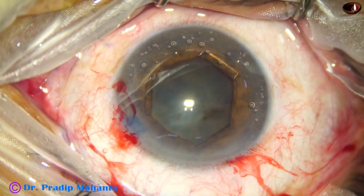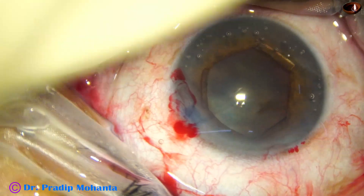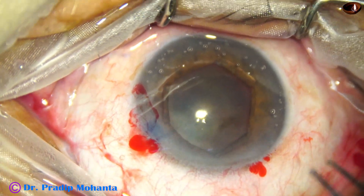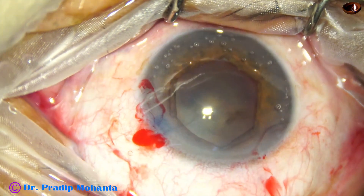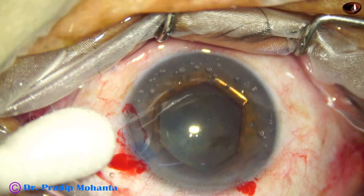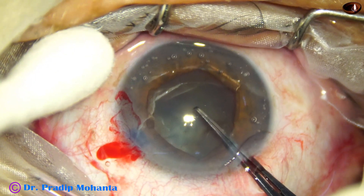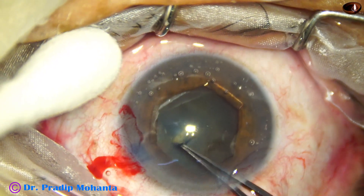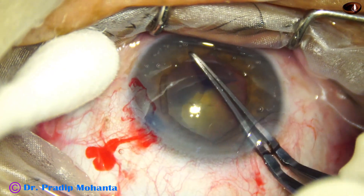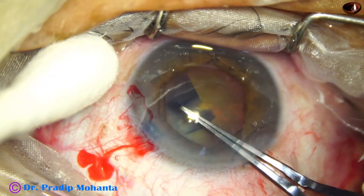The pupil takes a beautiful hexagonal shape. Visco again, and now the time for capsulorhexis. Using utrata forceps to do capsulorhexis — the tip of the forceps pierces the center of the capsule, a capsular tag is raised, and this capsular tag is guided all around.